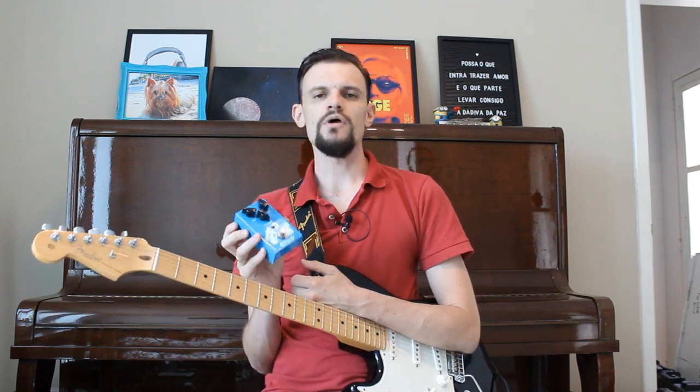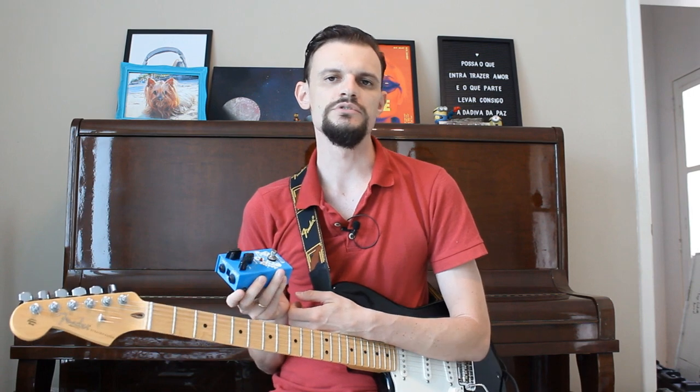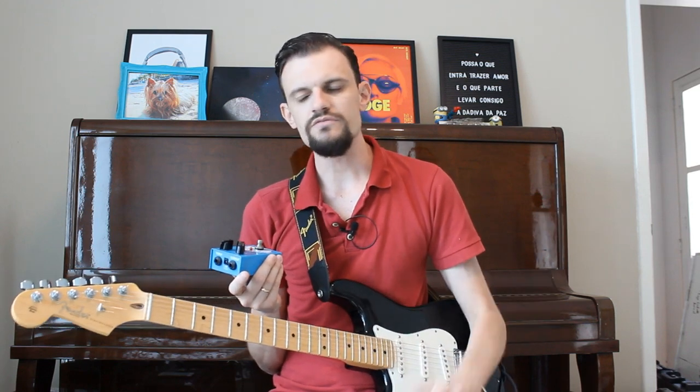The cool thing is that it does add some color to the sound when you're using it, but it doesn't increase the level of the signal. I always like to keep the level of my signal passing through all the pedals as natural as possible.